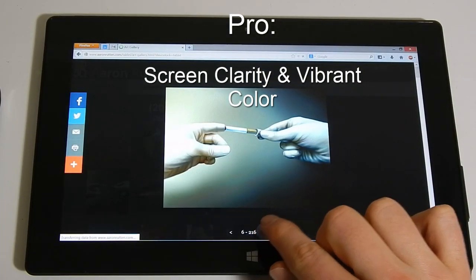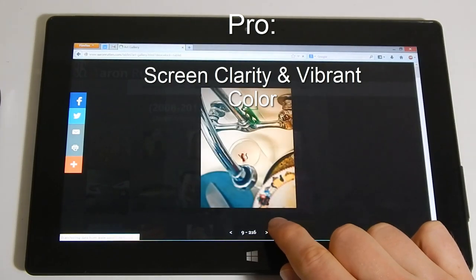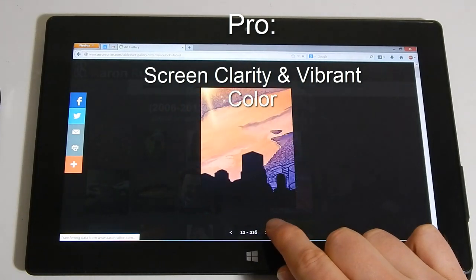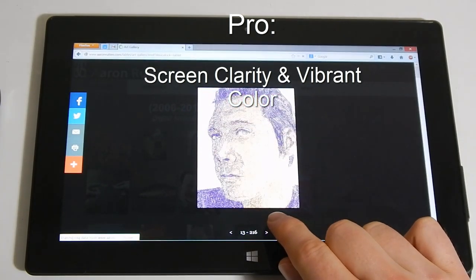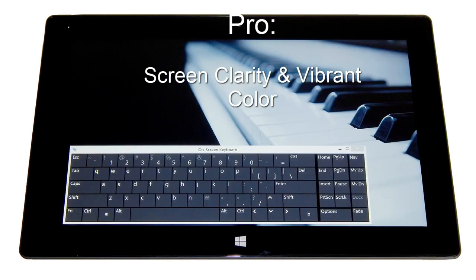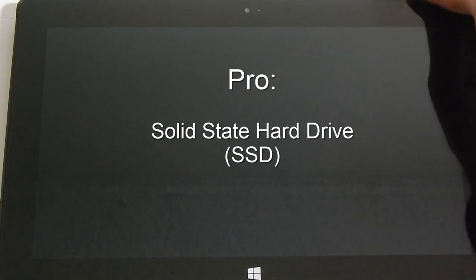The Surface Pro screen is very nice. The image is bright, sharp, and the colors are vivid — I have not noticed any color accuracy issues. The Adobe 1998 RGB color profile installed and works great. As with most displays, the screen is glossy. Glare is minimized because the screen is very bright. The Surface Pro uses a solid-state hard drive, which is a newer kind of hard drive — it does not use a spinning disk, so your data loads much faster and is less likely to get damaged.